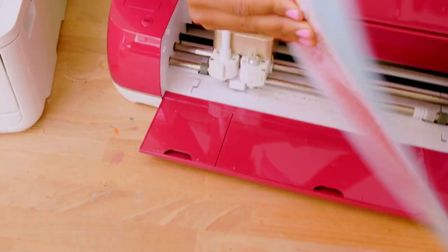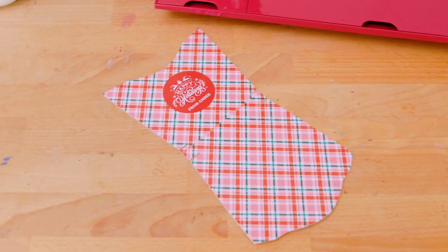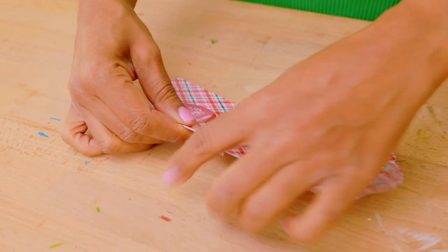With the cutting done, I'll peel it off the mat and it's time to assemble this gift. To assemble this fry box, first you'll want to fold along all of those score lines, then use double-sided tape to assemble and put it together.